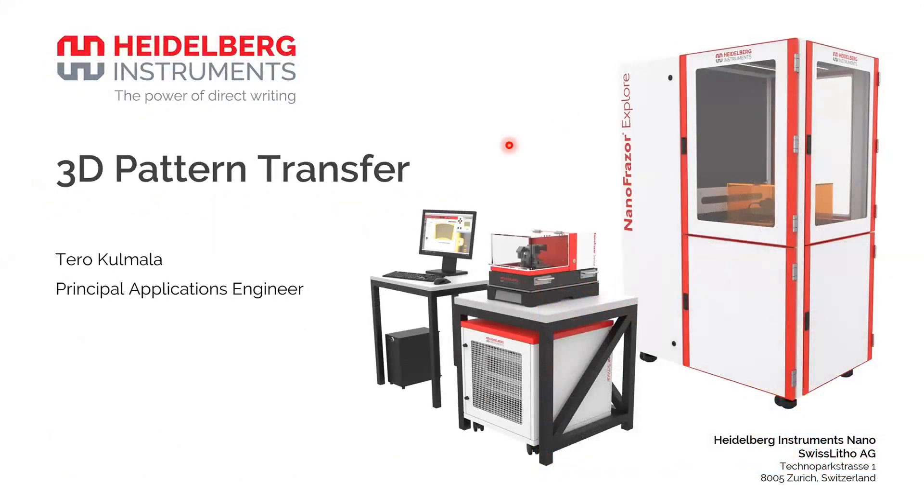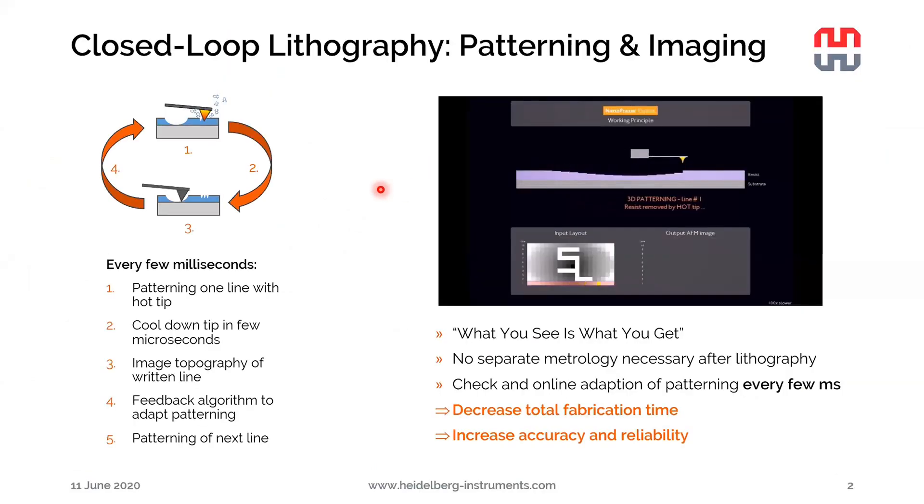As I already mentioned, today's topic is 3D pattern transfer. It's about how to actually transfer the structures written in a resist with a NanoFrazor into some other materials. But before I go into all the details, let's revisit the feature of the NanoFrazor that Emine already referred to briefly — the very high-accuracy 3D patterning capability.